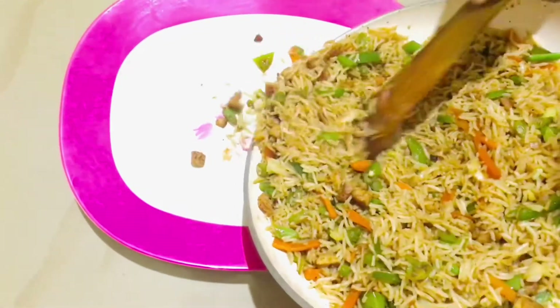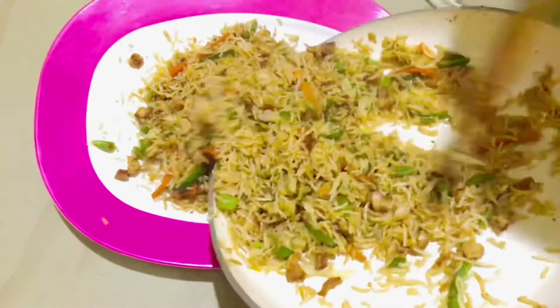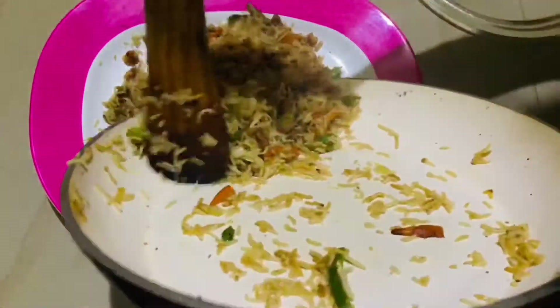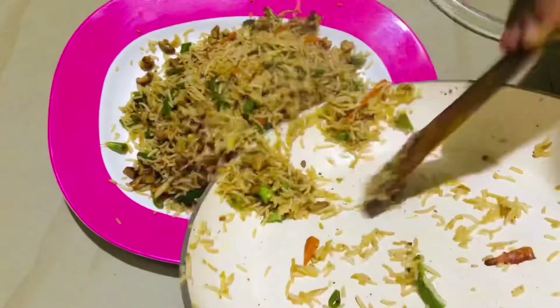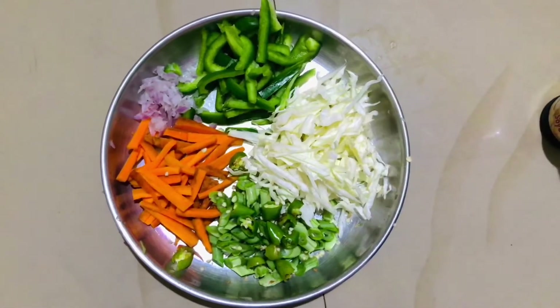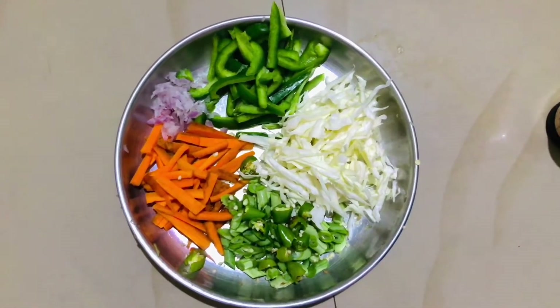Hi friends! We are going to eat fried rice now. You are very familiar with the ingredients. We are going to add some extra chicken. We are going to add some cabbage, capsicum, carrots and beans.